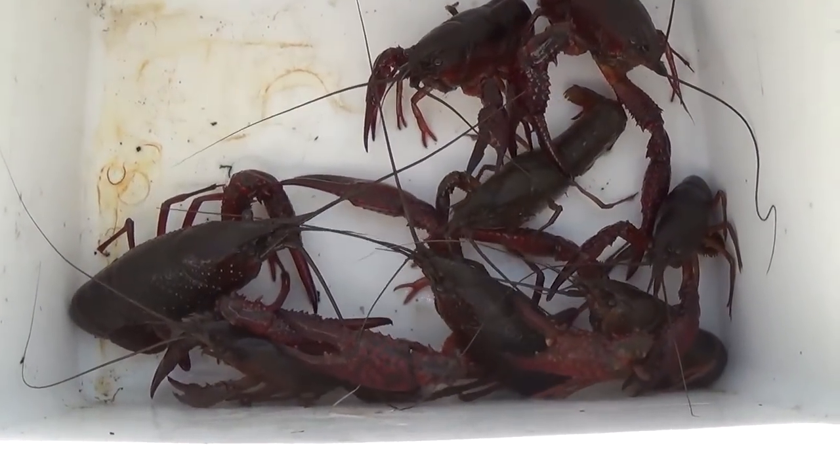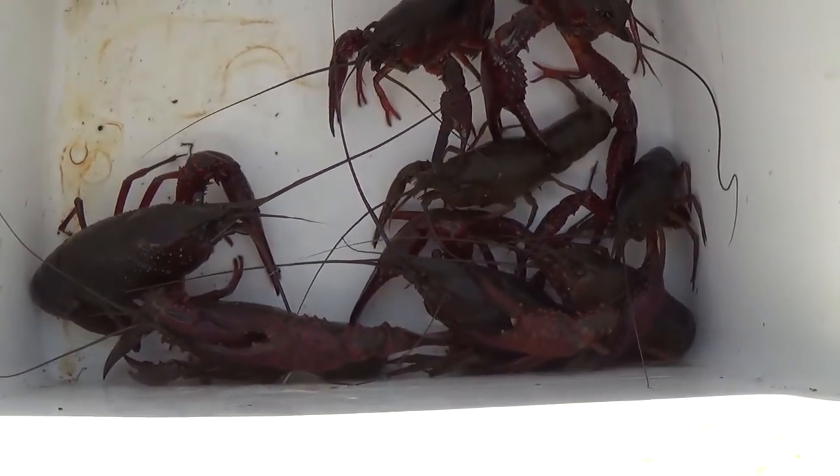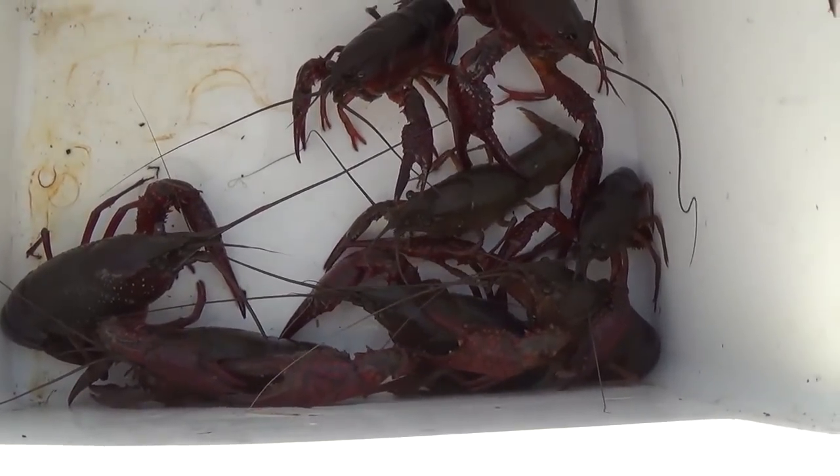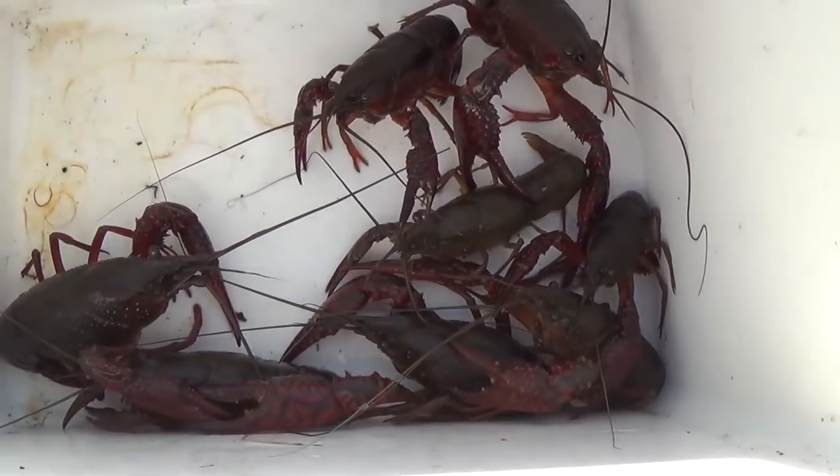Only eight for today, but it's a start. I'd like to get enough of these so that I could just boil them in clear water and then throw them into like a salad or something like that. We'll see what we end up with tomorrow.